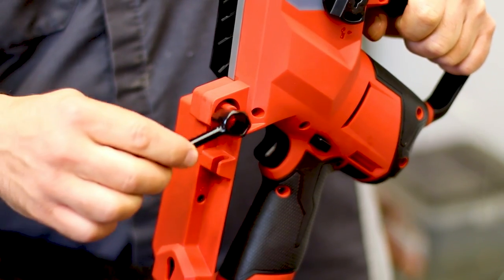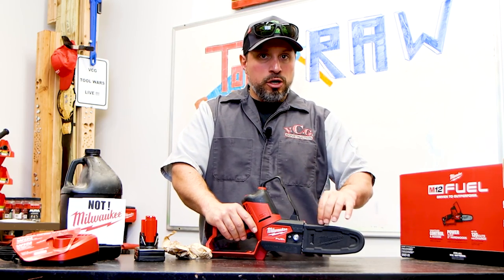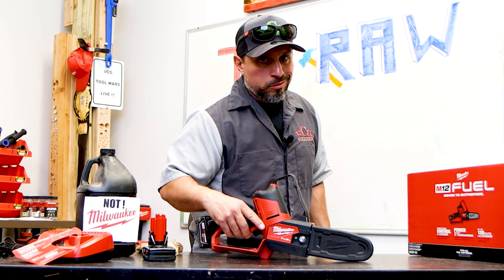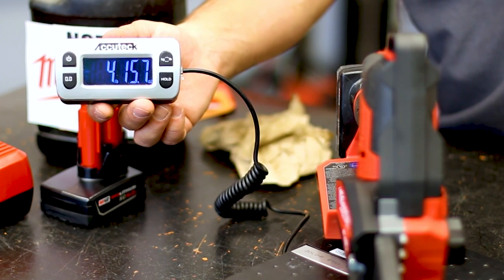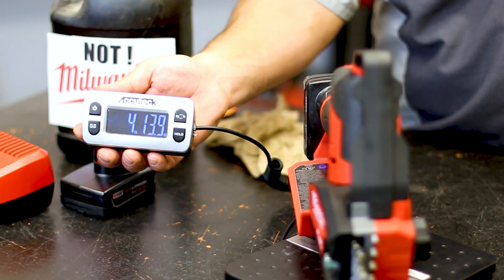As the saw heats up and the chain heats up, it could loosen as well. Let's put the wrench back in — you might need it during operation. If the saw becomes hot and the chain loosens too much, you could throw your chain. Everything you'd pay attention to on a full-size chainsaw applies to this hatchet as well. Now let's give you a true weight: with bar and chain oil and a fully charged 4 amp hour battery, it weighs 4 pounds 15.7 ounces.